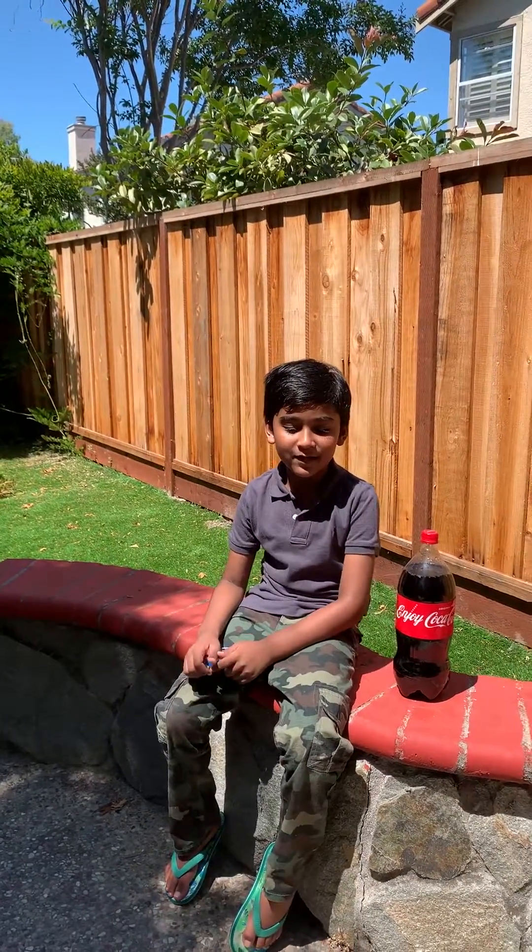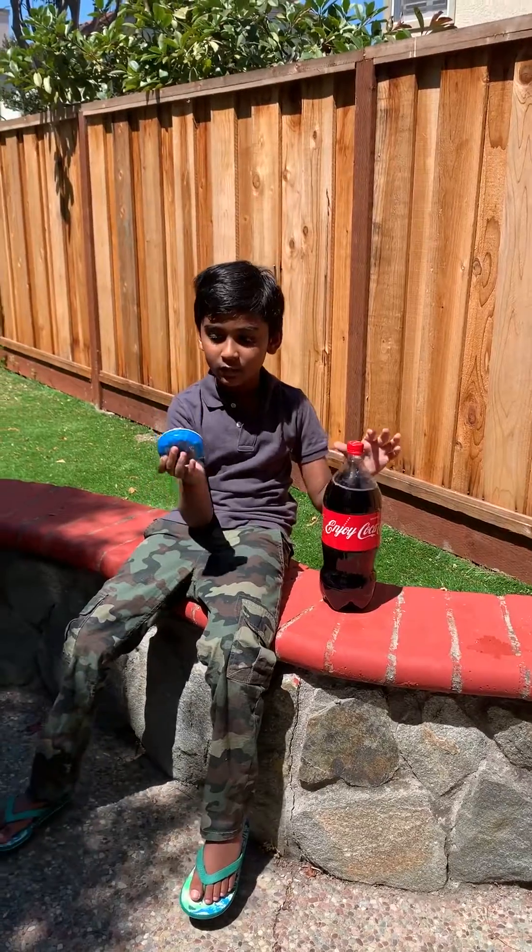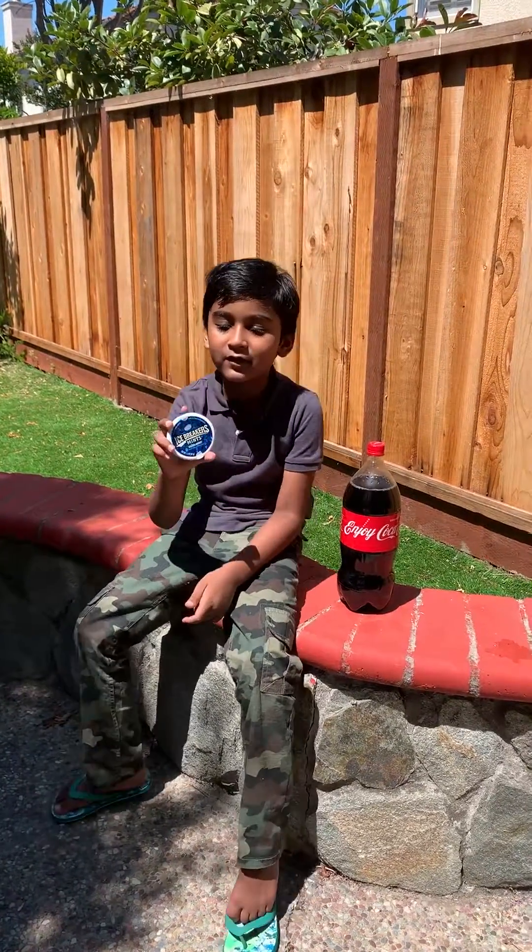Hi, it's Kosh and today we're gonna do a Coke and Mentos experiment. We're not gonna really use Mentos, we're gonna use Icebreakers mints.